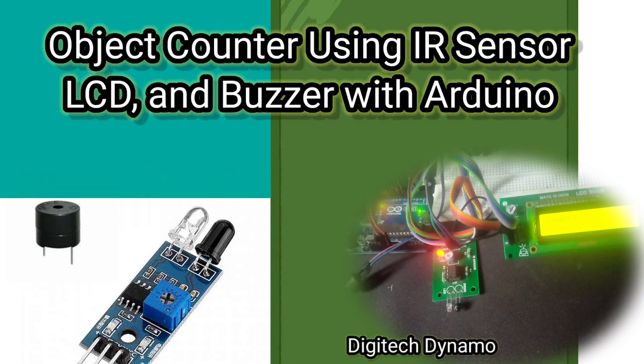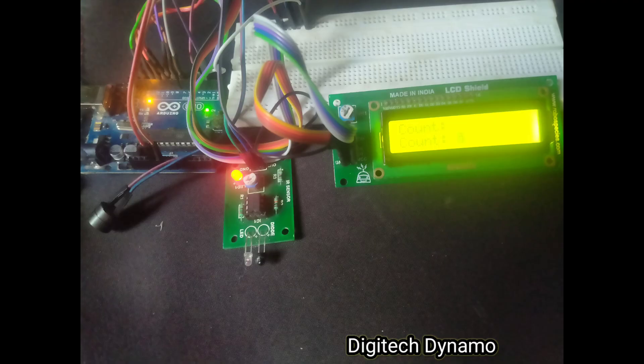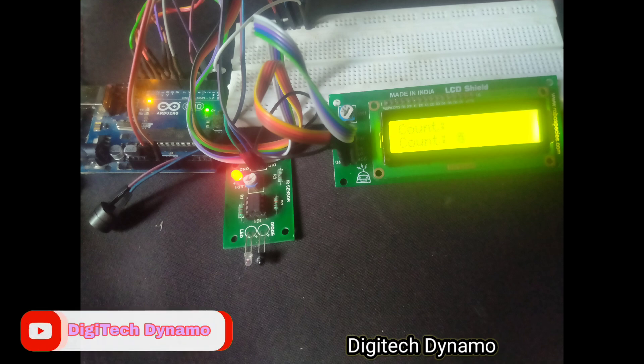Welcome to Digitech Dynamo. In today's video, we'll create an object counter using an IR sensor, a 16x2 LCD display, and a buzzer, all controlled by an Arduino. This project is great for applications like tracking items on a conveyor belt or counting people entering a room. Let's dive in.